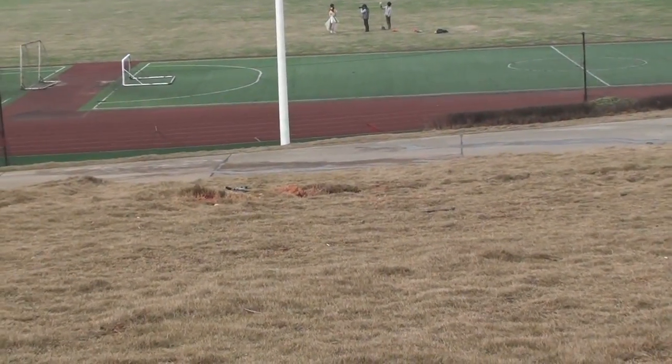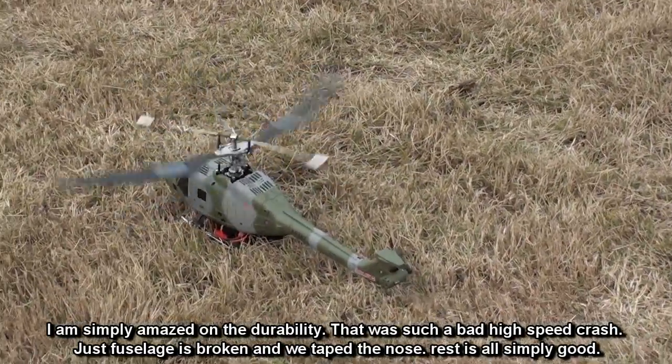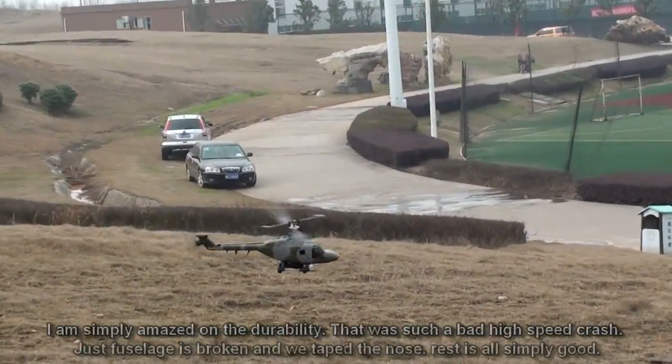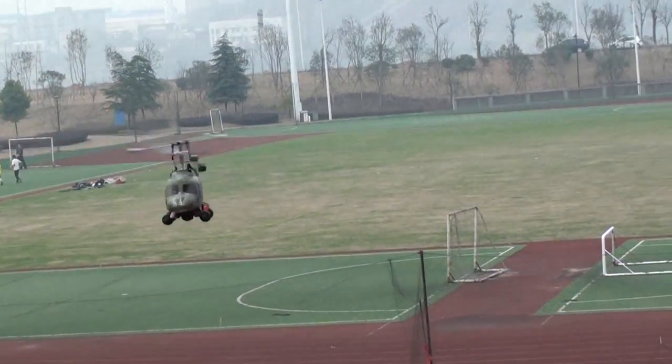Did I just crash it? All right, nothing that a tape wouldn't fix. And the helicopter is still flying — that proves the durability of these machines too.